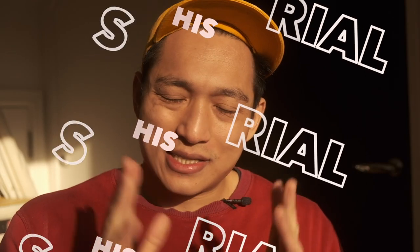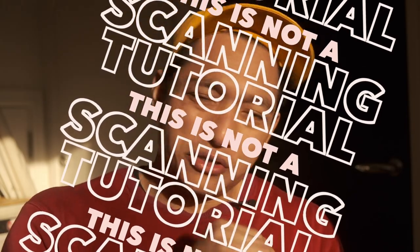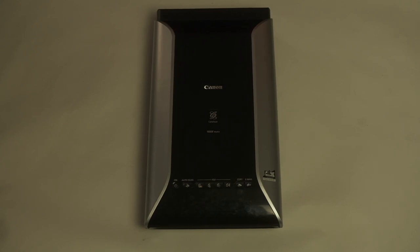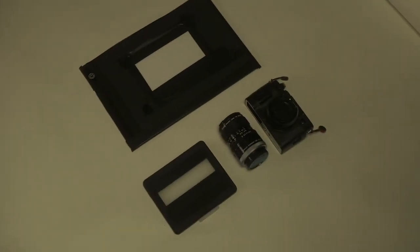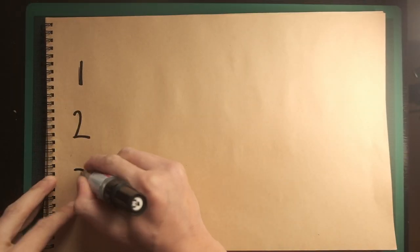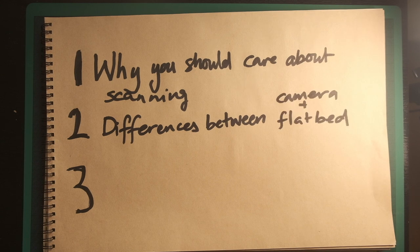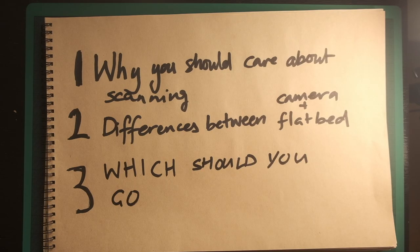As a disclaimer, this is not a tutorial on scanning negatives. If you want to see how I scan with the affordable scanner, there's a video for that. And if you want to see how I scan with the expensive DIY solution, you'll have to wait because I'm still working on that video. If you clicked on this video, you're probably a newbie to film photography wondering what the best scanning option is for you. And if you're a film veteran, you clicked because you probably want to know what this idiot thinks he knows about scanning. Today's video will cover: why you should care about scanning, the differences between camera and flatbed scanning, and the ultimate question — which one should you go for?